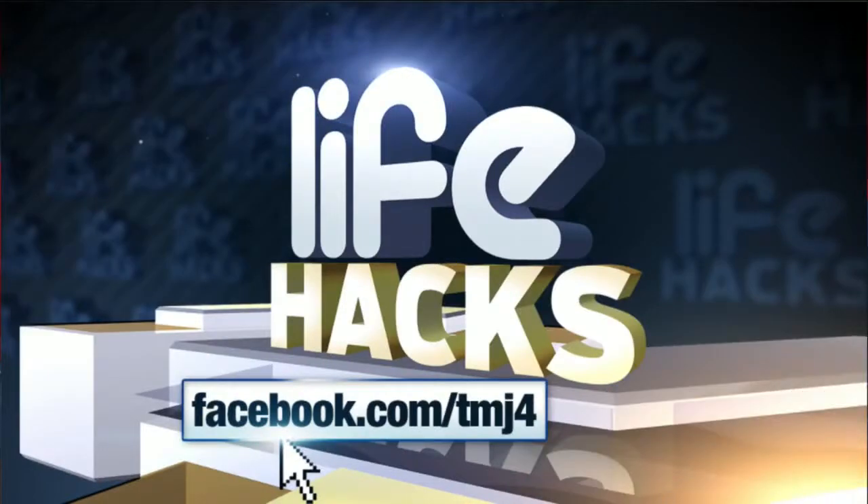We want to hear from you. Share your favorite Life Hacks on our Facebook page at Facebook.com/TMJ4. We're going to share the best viewer Life Hacks Fridays on Live at 4.